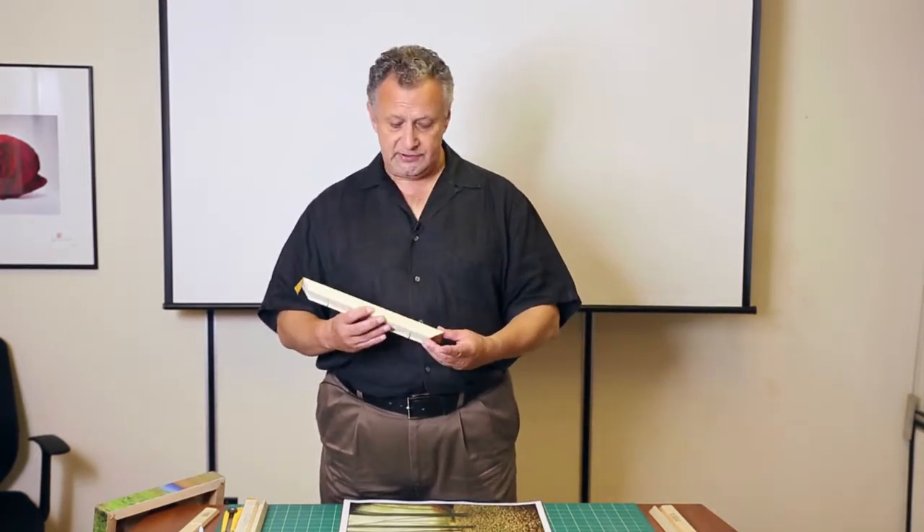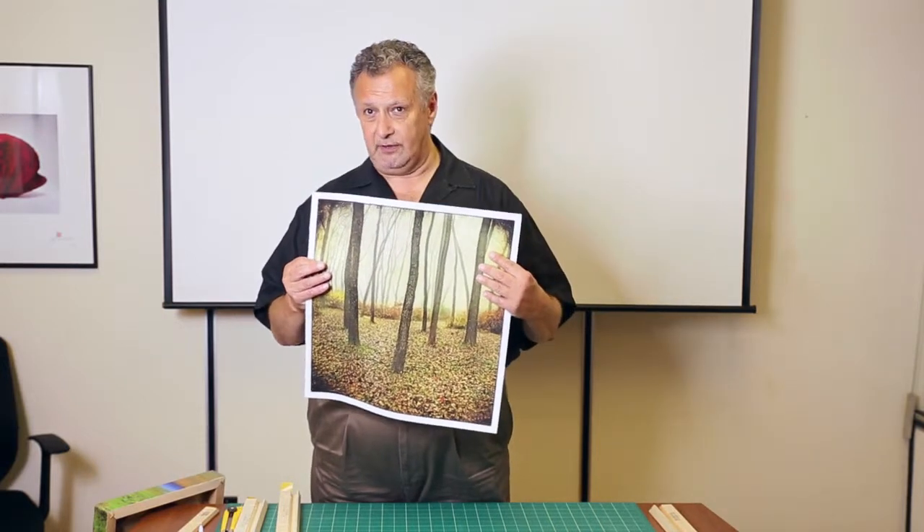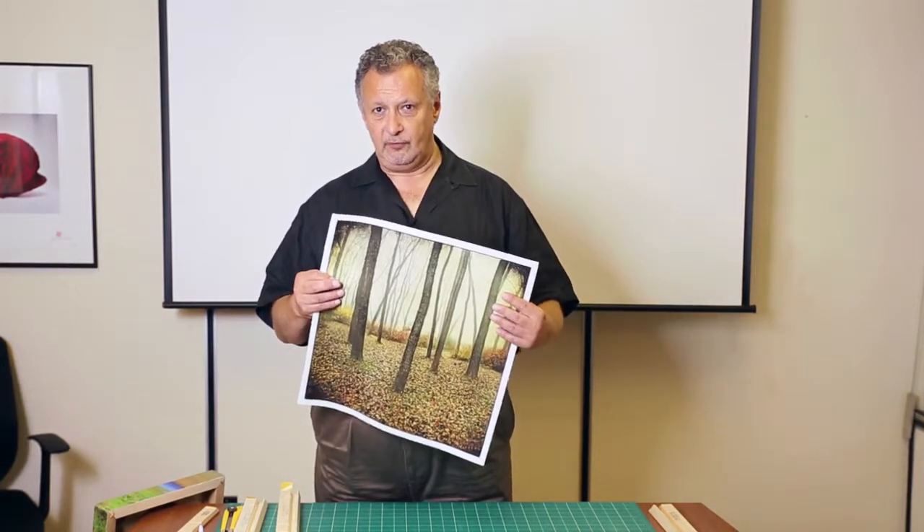We're going to have two separate videos. The one we're doing at the moment is for the professional version of the sticks. The way that it works, you simply buy the sticks in the format that you need for the canvas that you're going to wrap. We've got a lovely canvas here — this is going to be a square 12 by 12, and it's a very simple process.